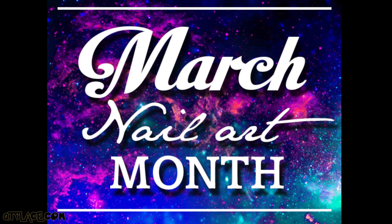I started a new challenge and I will be uploading a new tutorial every day for this month. So keep an eye on my channel every single day!